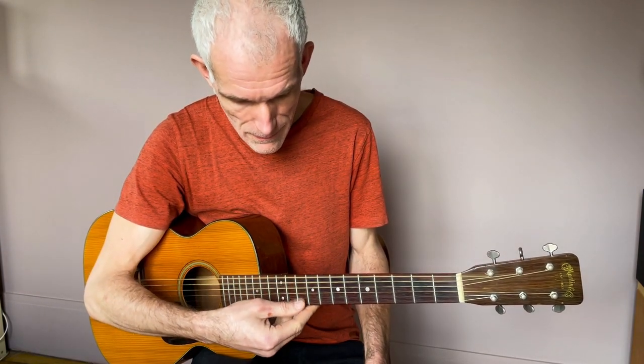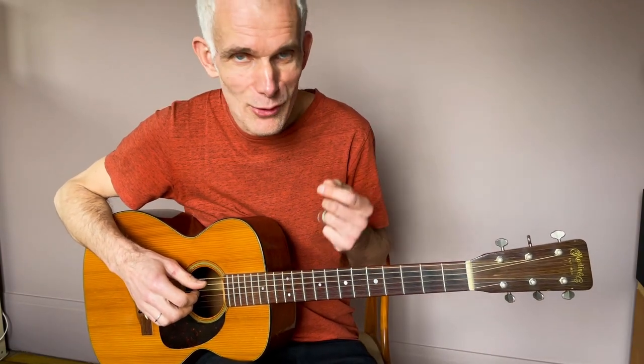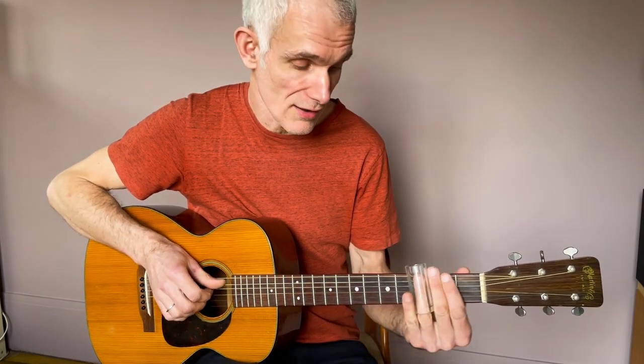Toutes les combinaisons sont possibles, ça va dépendre du tirant de corde. Moi je garde mon tirant ordinaire, un light donc 12-54. On est accordé en open sol : ré, sol, ré, sol, si, ré. Le plan est en sol et on démarre en sol. Il est important de connaître ses accords : pour le blues il y a trois accords, ici on en a quatre parce qu'on a un bémol. On a le sol, le do case 5, le ré case 7, et le sol à vide ou case 12.